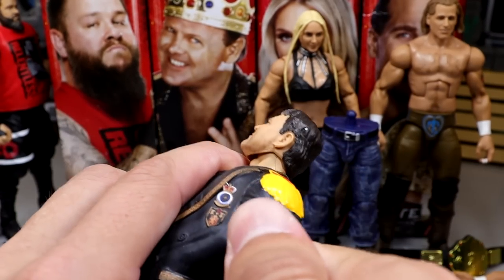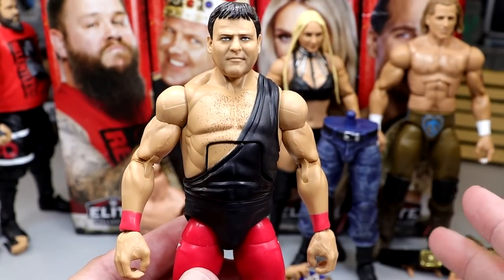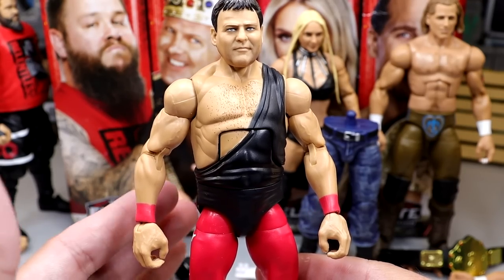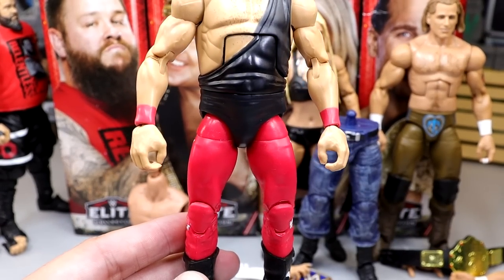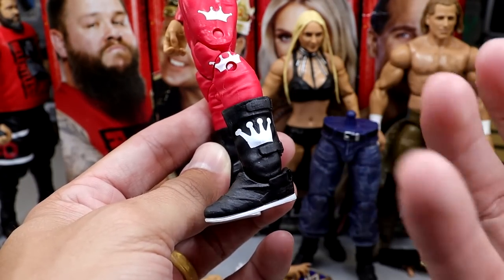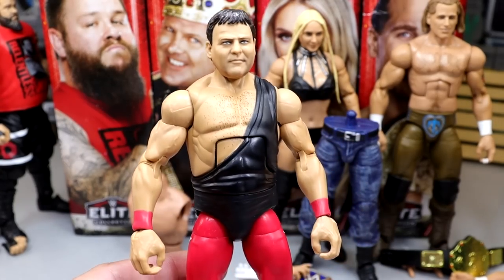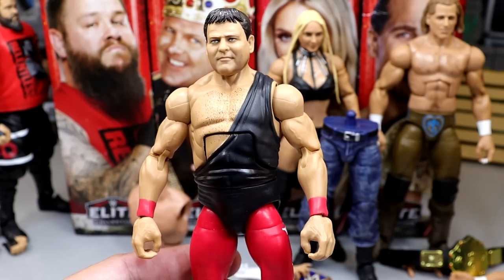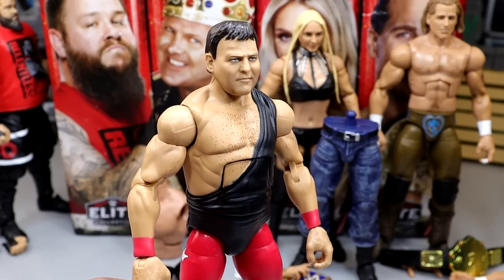When you remove the jacket, he's got that Bobby Heenan style torso with that one-shoulder singlet strap and red wrist tape, which is a nice touch. One thing I don't like about the Jerry the King Lawler figures — especially the Elite 82 and this one — is they don't give him ball joints. He's got the pinecone style, which creates this diaper-like gap between his thighs, which is a bit weird. He does have crowns going down the side and on the boots, with Cody Rhodes/Drew McIntyre style boots with straps on the back.